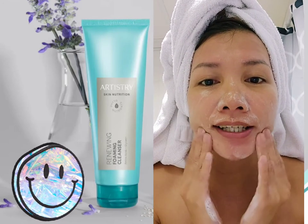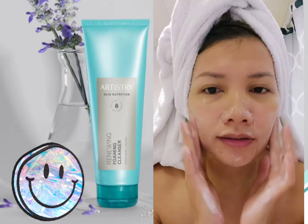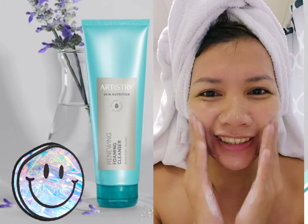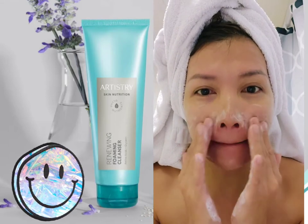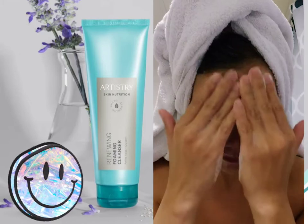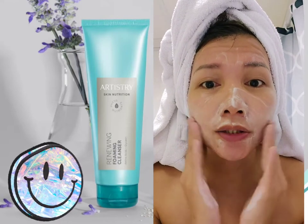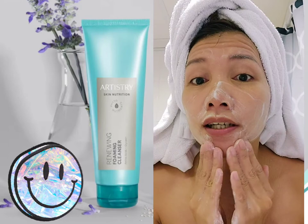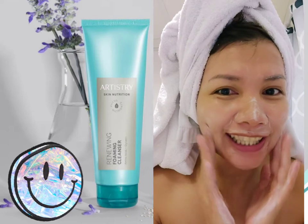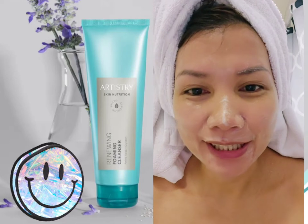This is a facial cleanser, and as I use it I really feel that my skin is softened. It's a foaming cleanser and I really love the natural smell. Just wait a few seconds for it to stay on your skin and let the ingredients penetrate, and you will feel the softened skin after.